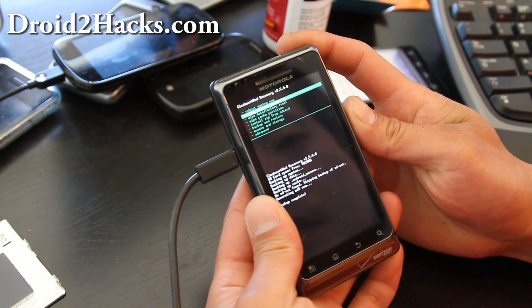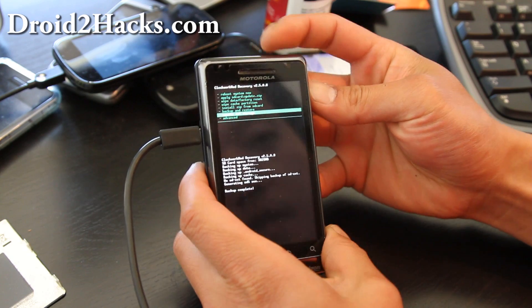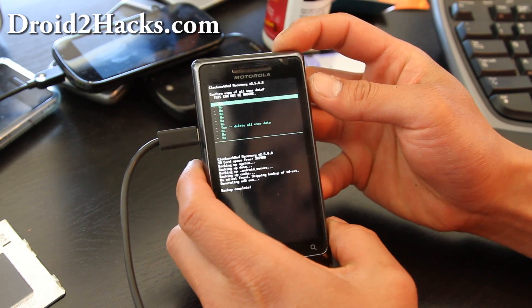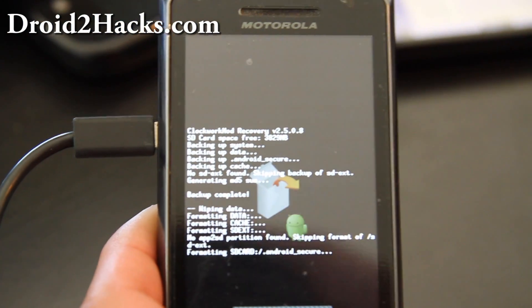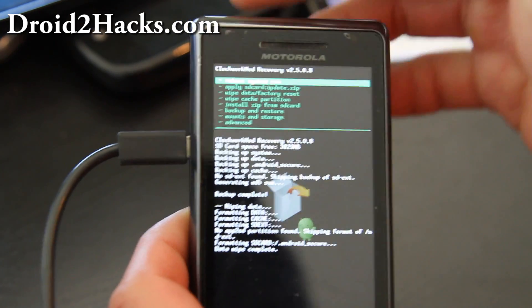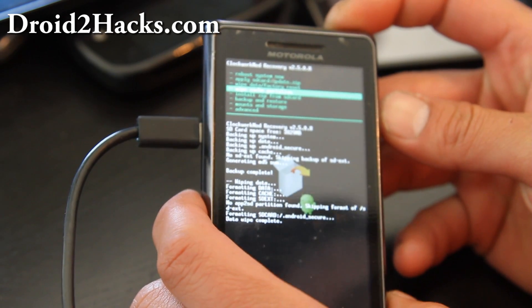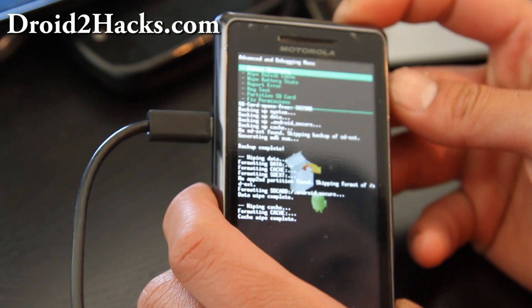You can use the power button to go back. Now we're going to do Wipe Data / Factory Reset — hit Yes. This will wipe the phone so you can install new ROMs. Most ROMs require this; if you're just updating an existing ROM it's usually not required — read the directions carefully. You'll also want to Wipe Cache Partition.